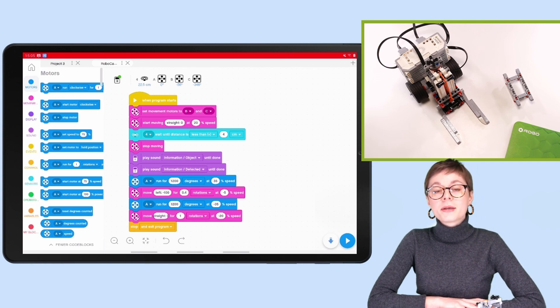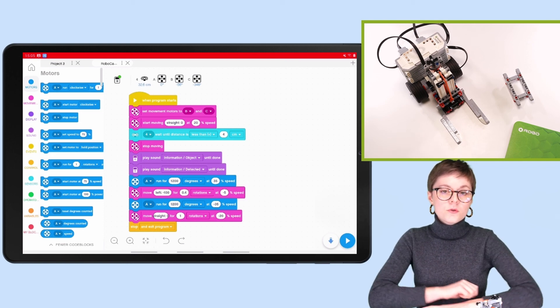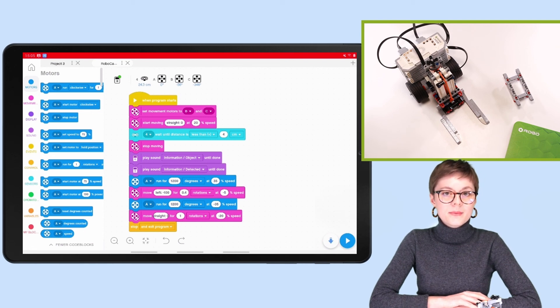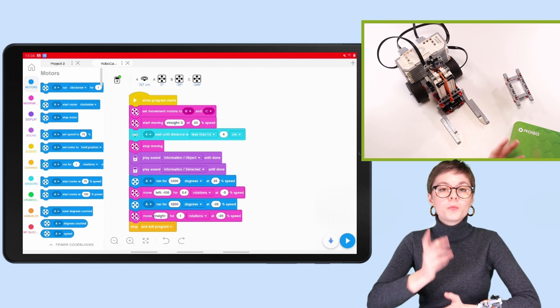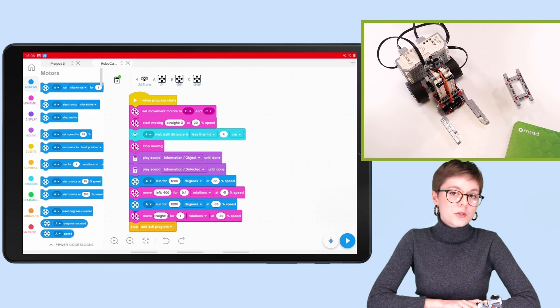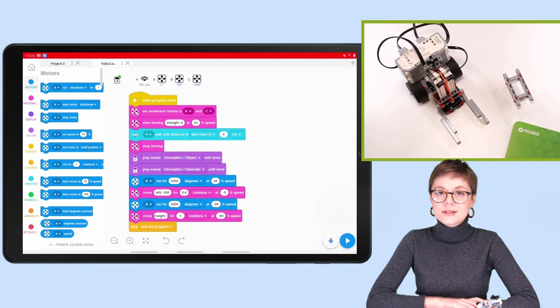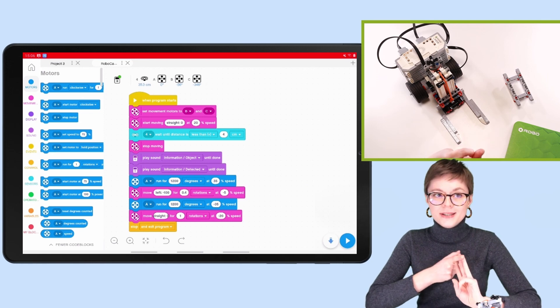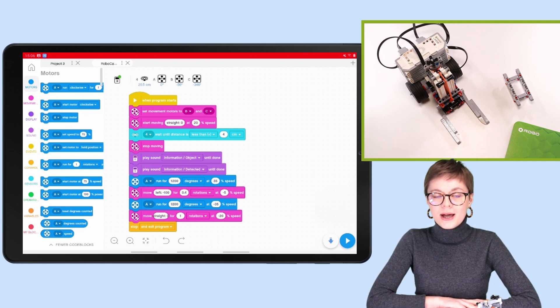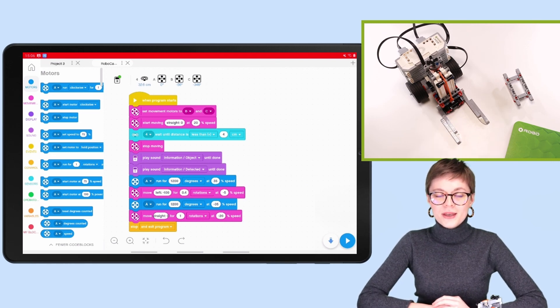If you've been programming with me, now is the time to test your robot and program in practice. If you've been watching to learn more about programming in EV3 Classroom, I hope you've learned something and had some fun. For more information on EV3 Classroom and EV3 Lab, head to RoboCamp's blog. For full lesson plans — including programming, building, and introduction instructions — also head to RoboCamp. All the links are in the description. Thank you so much for watching and have an awesome day. Bye!